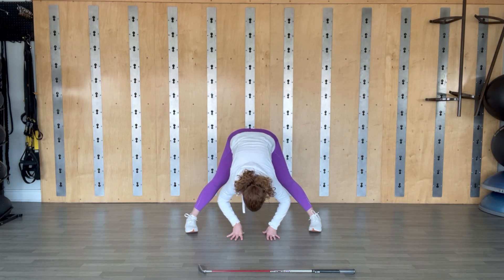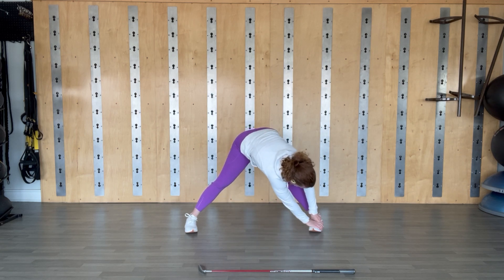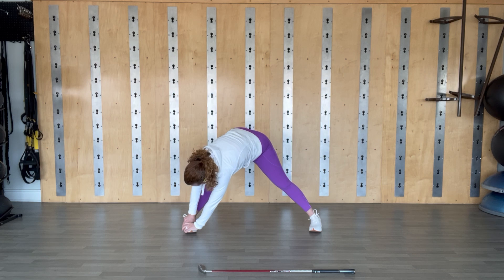Take a deep breath in, exhale, fall forward just a little bit more. From here, walk both arms over to the right leg — you don't have to reach the floor, you don't have to reach your foot. You can bring your hands to your shins, wherever is most accessible for you. Deep breath in, exhale. Then walking through the center, over to the left. Deep breath in, exhale, come closer to that leg.